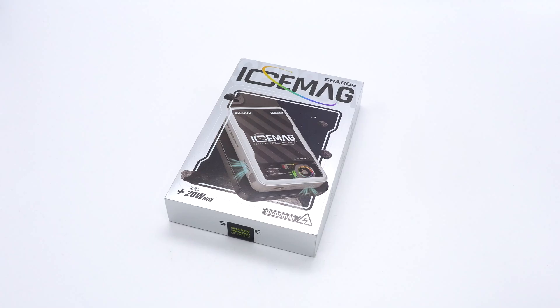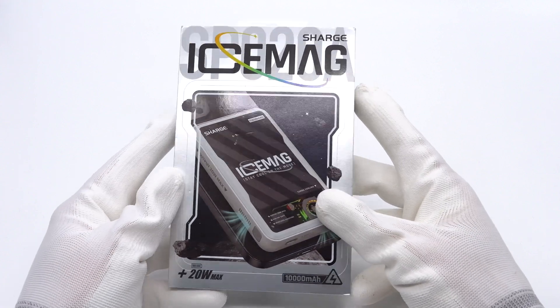This time, ChargerLab got a wireless magnetic power bank from Charger. It has a cooling fan inside. It supports 20W wireless charging and 7.5W wireless charging.